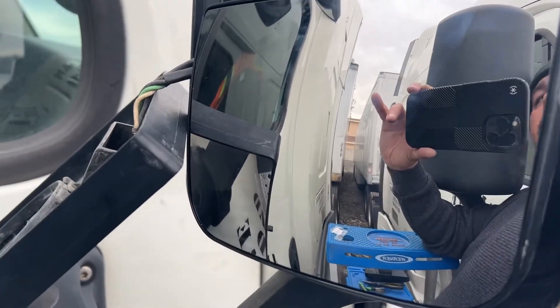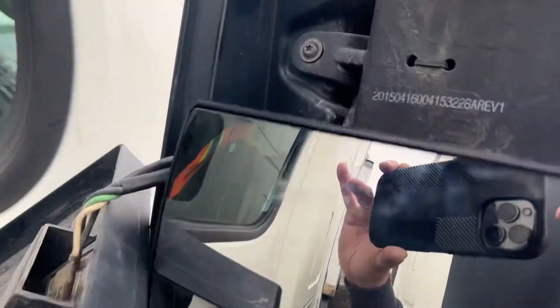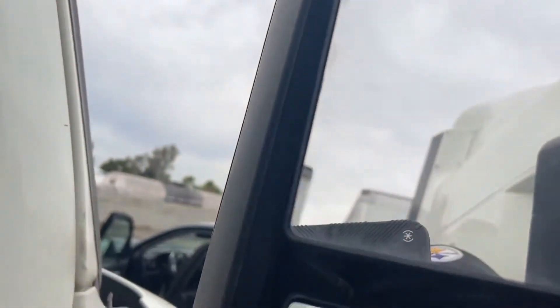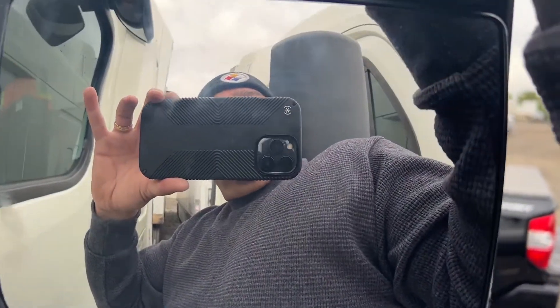I should have done it when this was off, but it's like a 15-minute job. And then you just put your mirror back and then pull down on the lever.